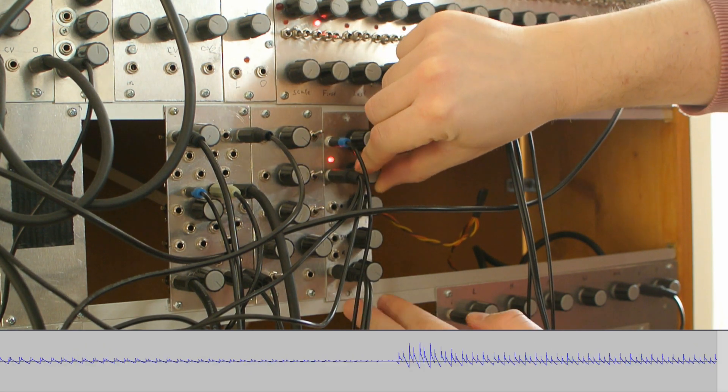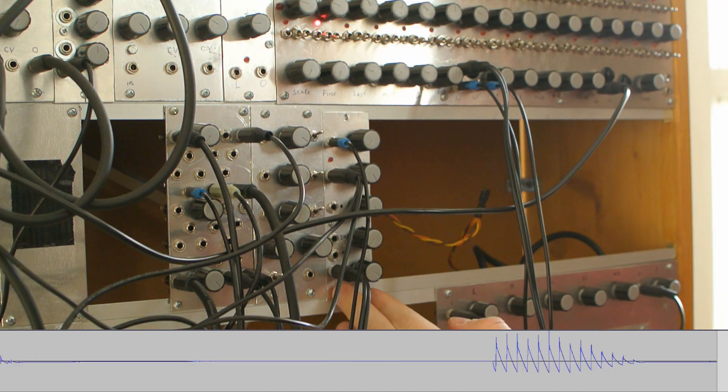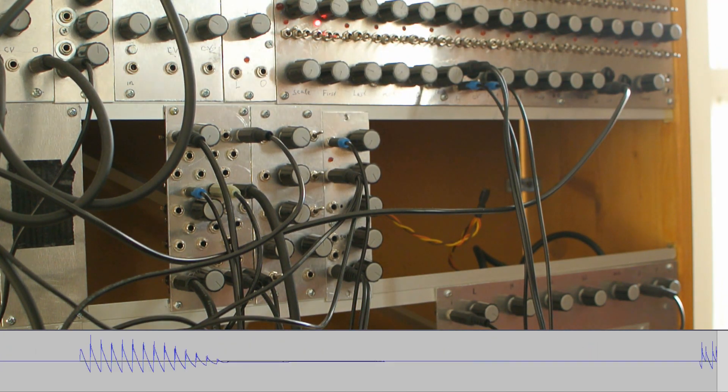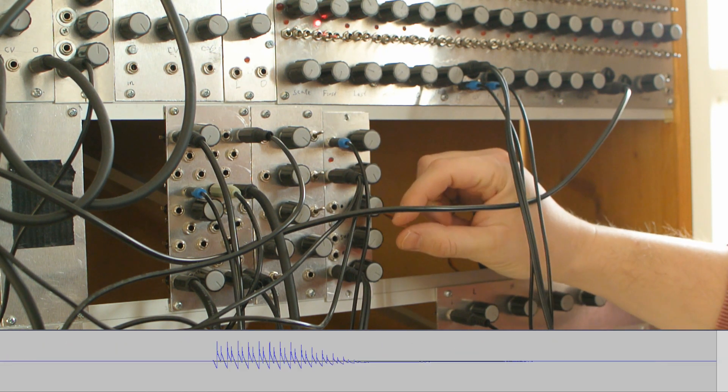Let's see how it goes. This is basically the gate signal with very short attack and very short release.